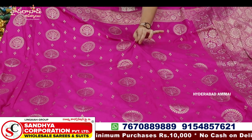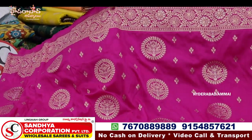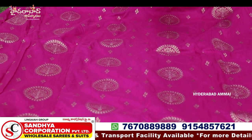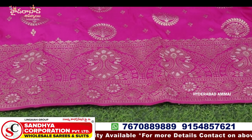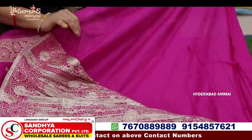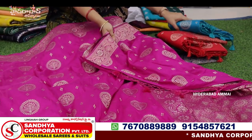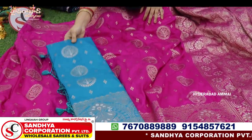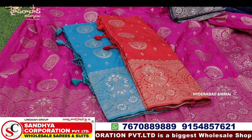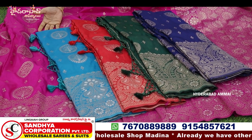We have a bright recent fashion. We are going to apply new patterns. We also have a lovely color. Here we have a border with jerry. We have booties. We have a lot of flowers. We have a big border with highlights in the border combination. We have a rich border. We have a blouse with a self blouse. We have a self blouse with Banaras covered. We have a lot of colors. Red, red combination, bottle green, navy blue. We have 5 colors and 5 pieces.